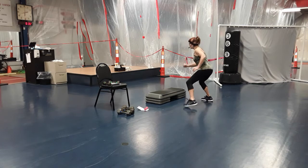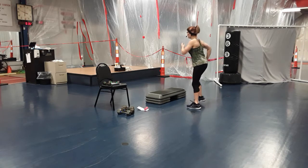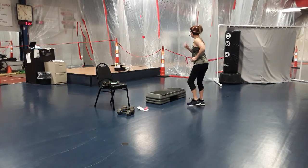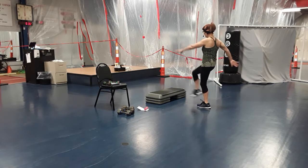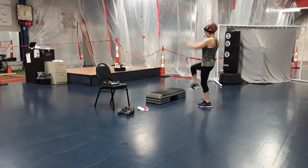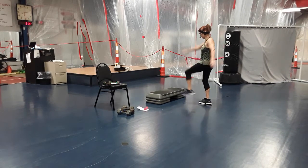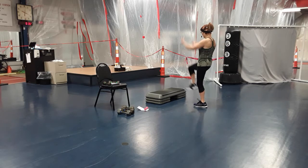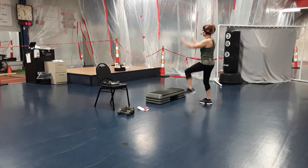Now start bending those knees a little bit and lowering that body down. Keep the chest tall. Four more — four, three, two. Now a little kick to the front, just swing that arm, shake out that leg. Now lift your knees and just pull. A little kick and swing. Knee lift with a pull, straight down. Now touch that end step, right and left.